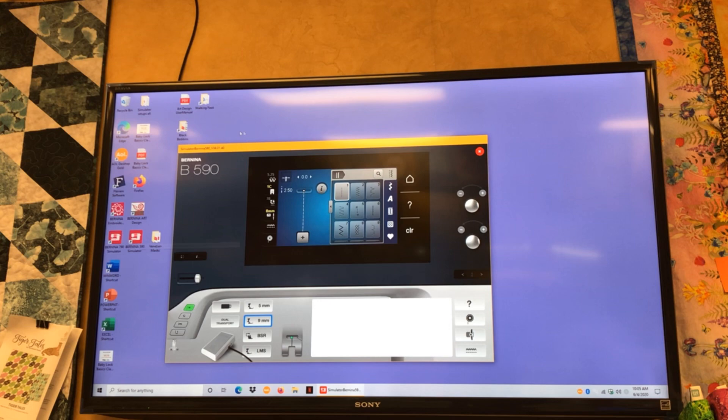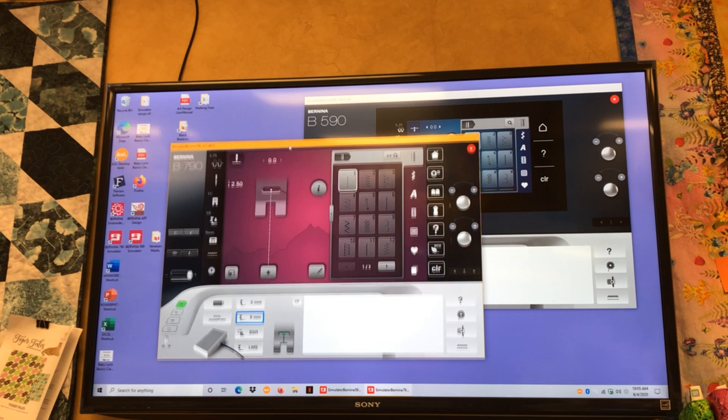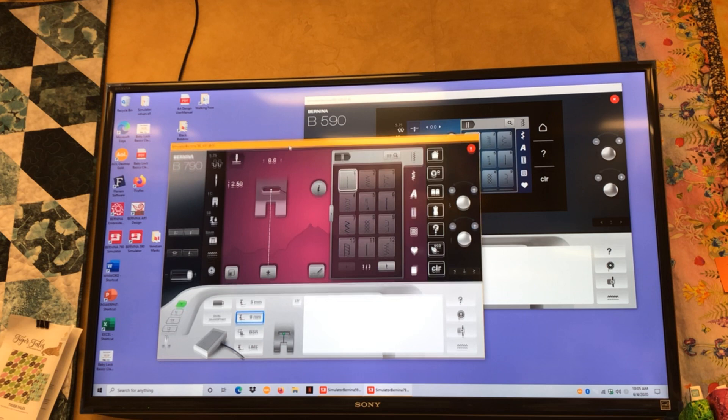I'm going to boot up the 790 simulator. If you look at these simulators they look just like the screen on your sewing machine, so as you push the buttons on the simulator you can relate to what the buttons are going to be on your sewing machine. I put on the highest version of the model because that has the most features. Does anybody have a 790 in here?